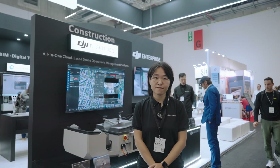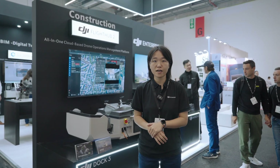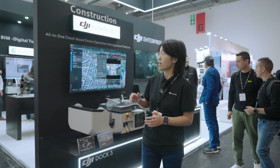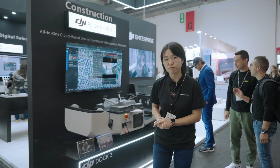Hello everyone, this is Freda from the DJI team. We're here at the Intergeo 2025 event in Frankfurt at the DJI Enterprise booth. Let's take a look at DJI's new products and solutions.